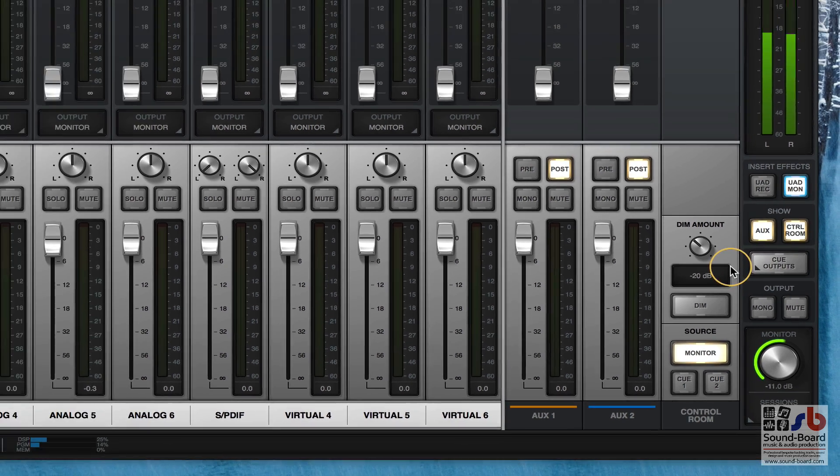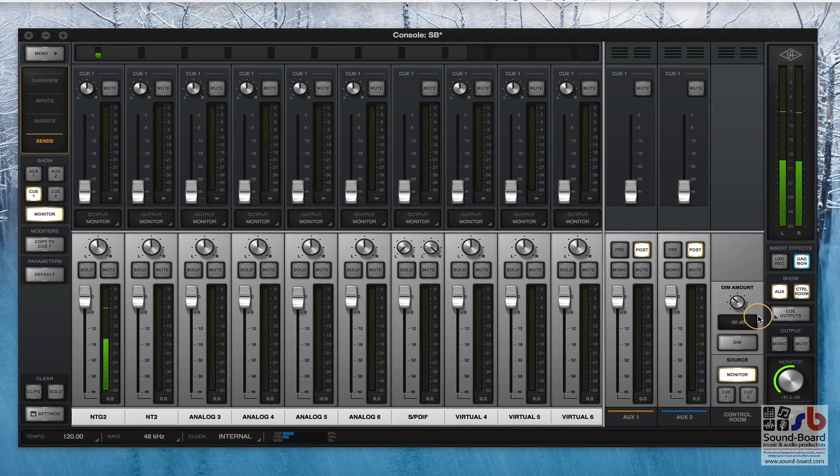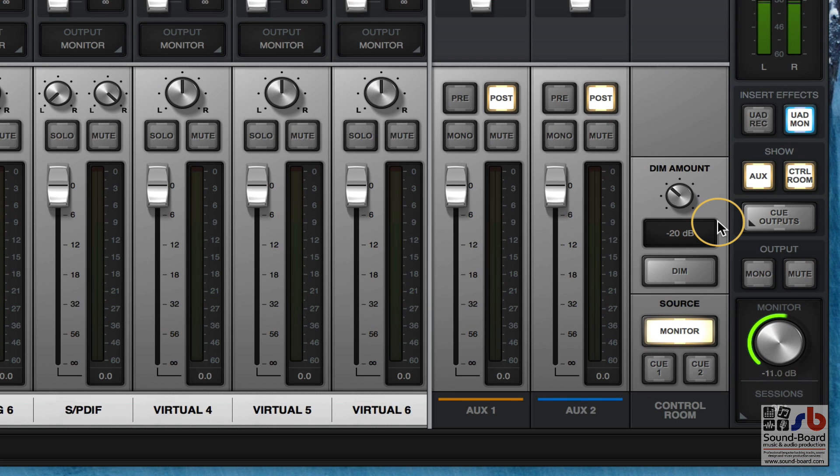That's all within the Apollo interface. If you're using something like Cubase, you may want to do your cue mixes on the fly for multiple takes, but this will handle it all for you through the monitor pathway. In the Control Room you can click a Dim button to dim the output and turn off monitoring and mute, which is great.